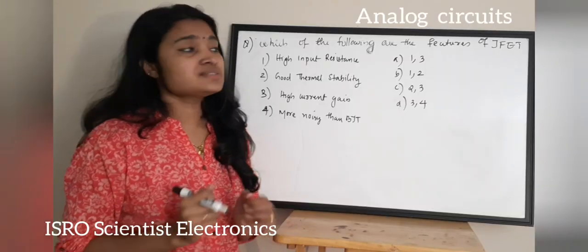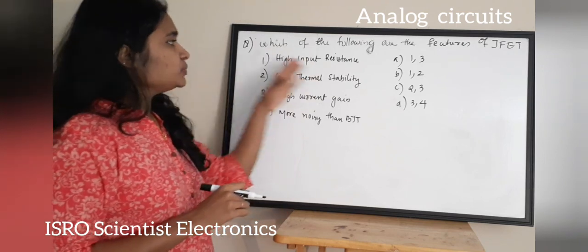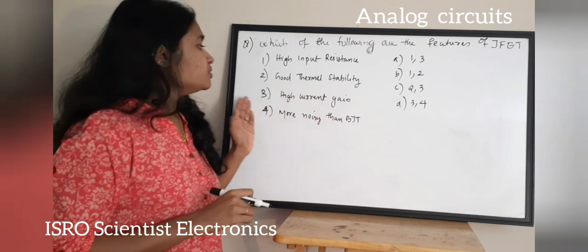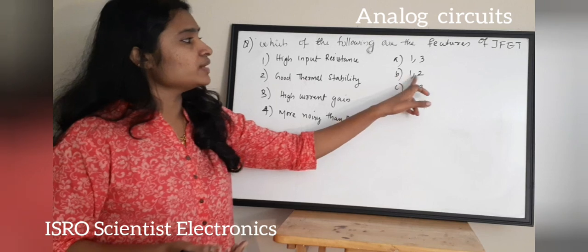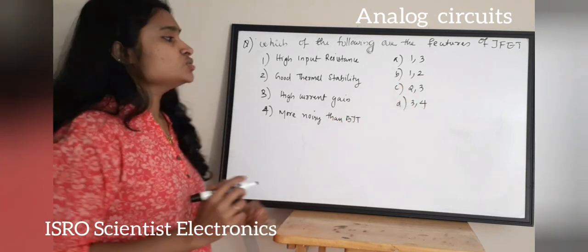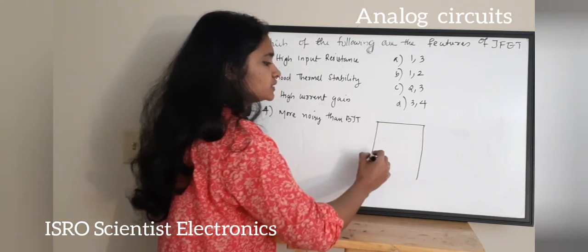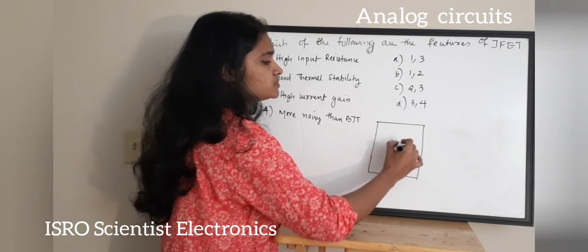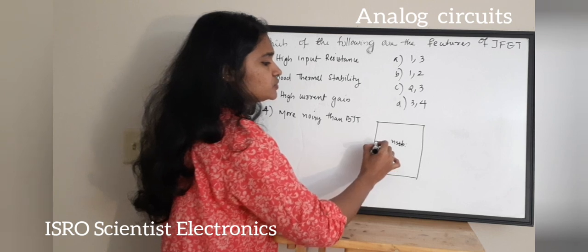The next question: which of the following are features of a JFET? One: high input resistance. Two: good thermal stability. Three: high current gain. Four: more noisy than BJT. The options are: Option A: 1 and 3. Option B: 1 and 2. Option C: 2 and 3. Option D: 3 and 4. Looking at the structure of a JFET — a junction field effect transistor — there is a substrate with two P regions diffused into an N substrate, with drain, source, and gate terminals.